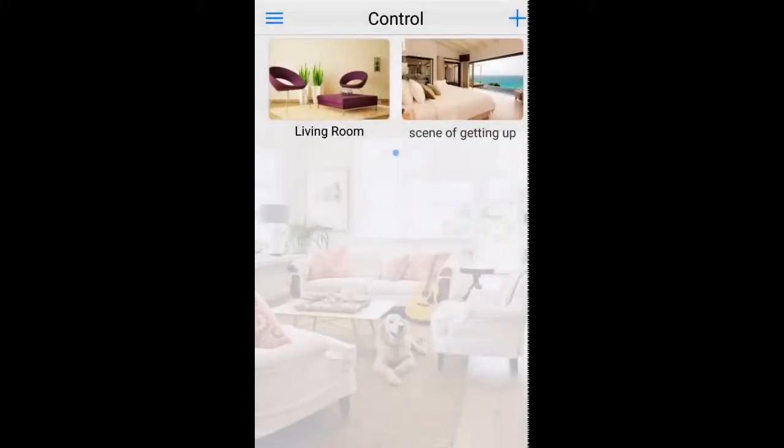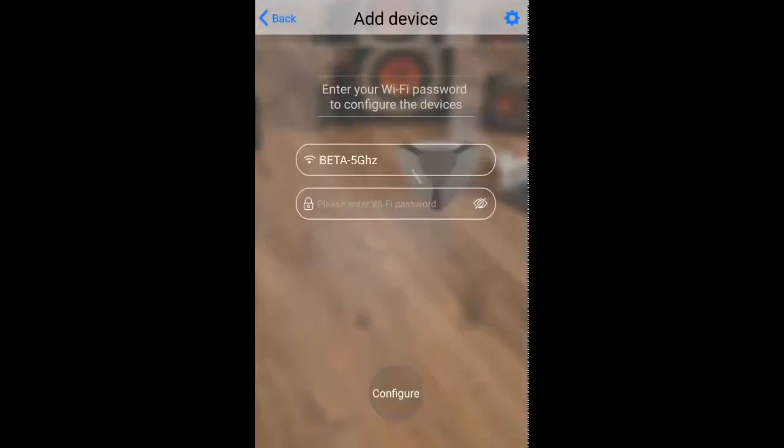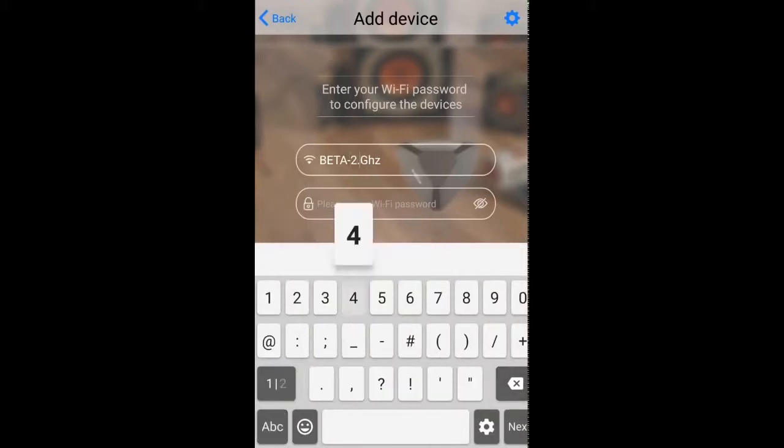And then it's going to take us to the home page. These two scenes at the top — living room and scene of getting up — they're just examples, they're empty, so we can ignore those for now. I'm going to hit the plus on the top right corner and then add device. On this page you need to enter your Wi-Fi password and select the relevant Wi-Fi network. A word of warning: my phone defaults to my 5 GHz network, but obviously the Black Bean only has support for 2.4 GHz. So if you have different SSIDs for different frequencies, you just need to make sure you're using the correct one.